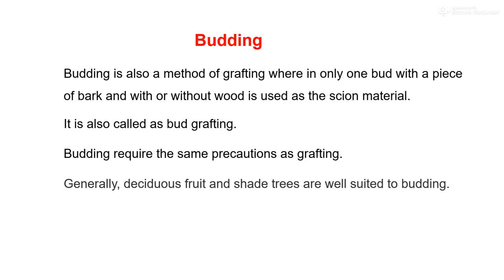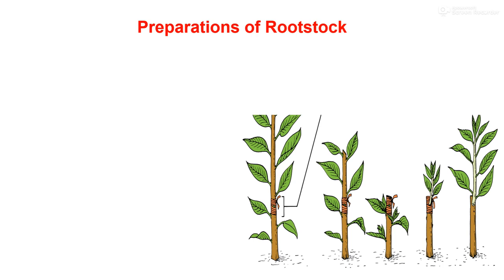Budding requires the same precautions as grafting. Generally, deciduous types of fruit and shade trees are well suited for budding techniques. Before going to discuss the different methods of budding, first we will discuss how to prepare the rootstock and how to prepare the scion bud. The first topic is preparation of the rootstock.